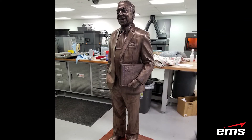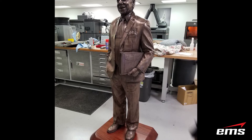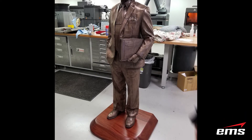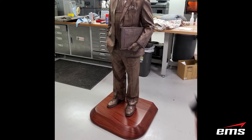The final step was to mount the statue on a very heavy wooden base to give it a nice finished look. It was then custom crated and sent up to Lake Superior State, where they had an unveiling ceremony and were extremely pleased with the results. We would also like to thank Grand Theming in Tampa, Florida for doing all of the paintwork on this statue.